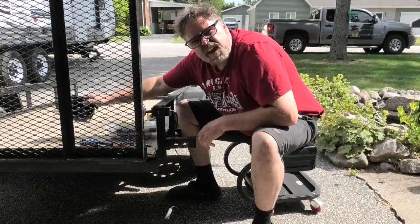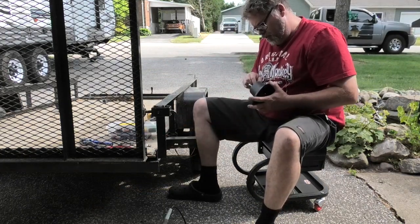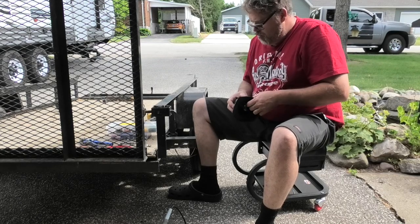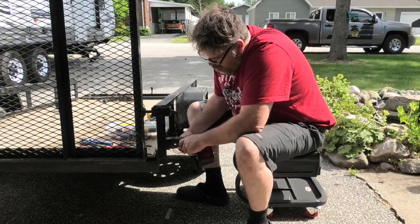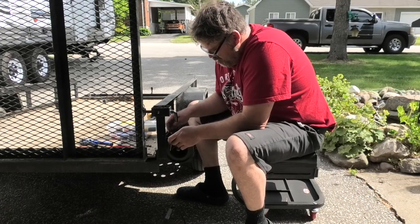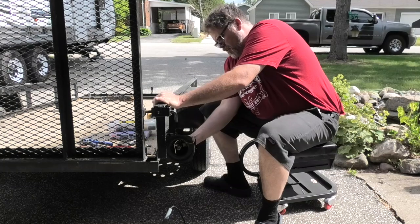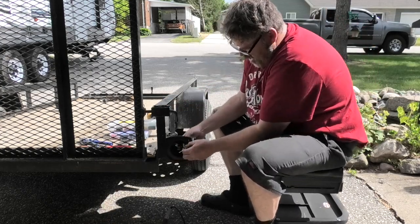We gotta make sure we have a good ground — we do. Now that we have that done, we just need to put a washer on here. Actually, what we should do is run these wires into the light because they're so small and dinky, and run the good wires in here. Let's get them inside the housing. Put a washer on here, a lock washer, and slide this on like so.